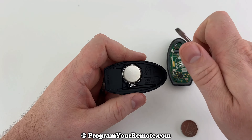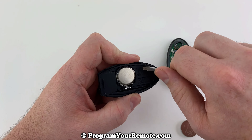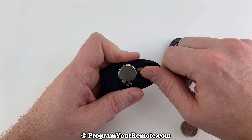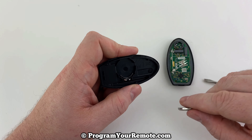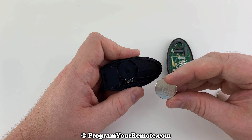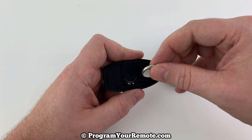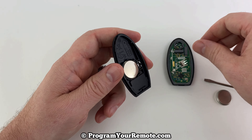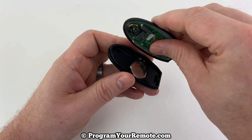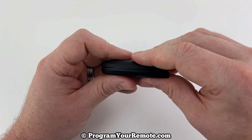If we look in the back half, we can see our battery here. I'll use my screwdriver just to get under the battery and pull it out like that. Take our new battery and we want to make sure that we're installing that with the plus side down. So we have the plus side down, installed like that. And then we'll just snap these two halves back together.